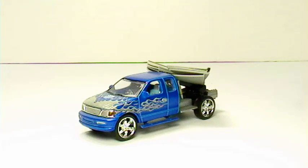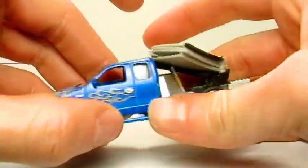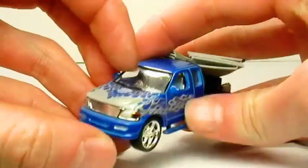This toy car is based off of Monster Garage, which was a television show series on Discovery Channel. This car was from season 1, episode 11. As you can see, it's blue and black and silver. It's based off the real truck.